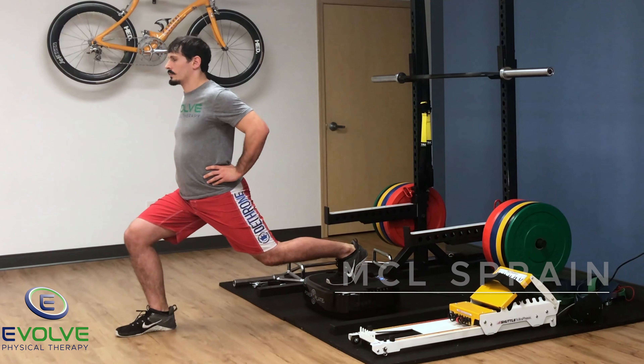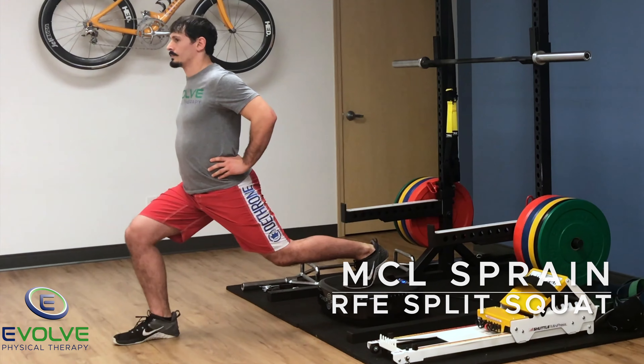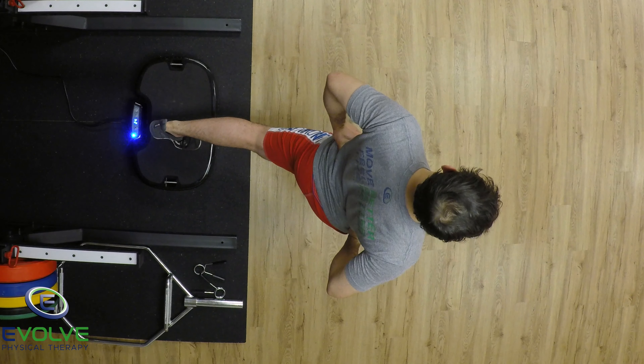Place the front of the foot on the platform while in a rear foot elevated split squat position. Maintain balance as the platform vibrates.